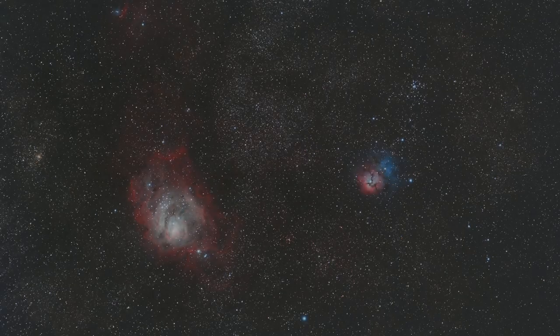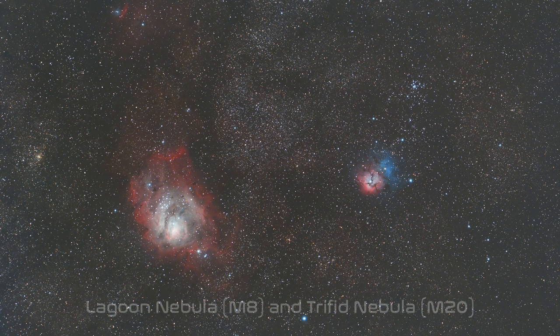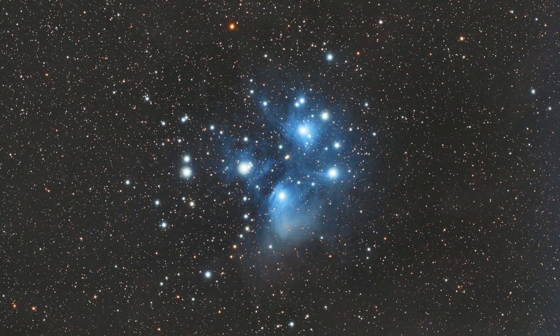Overall, it's a great system that takes excellent images, and you can move it around easily in terms of portability for traveling. Here are a few sample images that I've taken so far using the EON 70 ED.